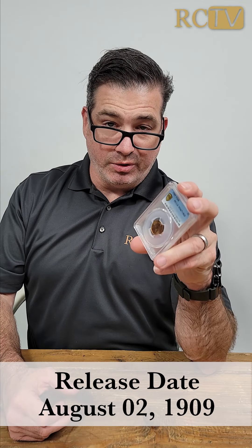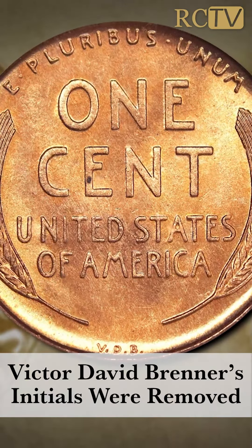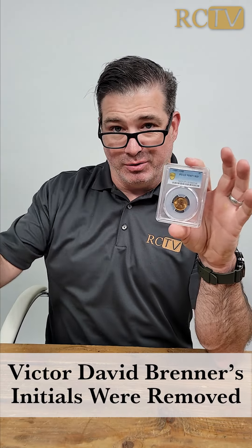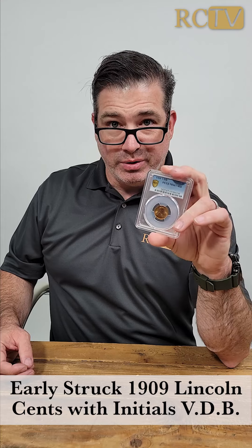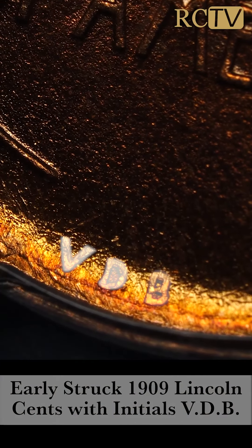The Lincoln cents were released August 2nd of 1909. By August 5th, the Mint had decided they were going to remove the initials. So within a few days — only the first few days of release — only the very first coins struck by the Mint had those Victor David Brenner initials.